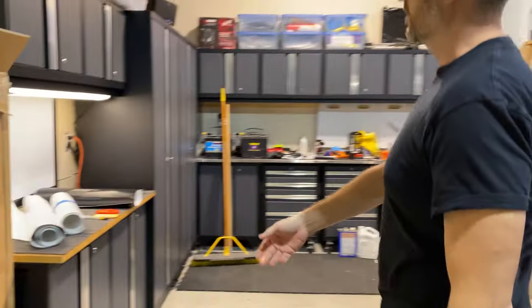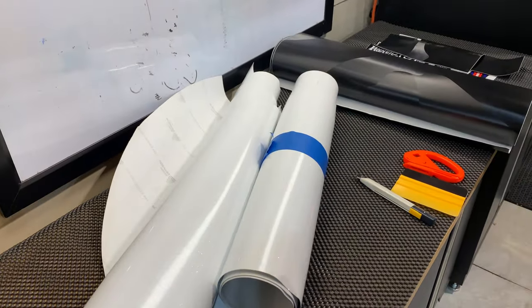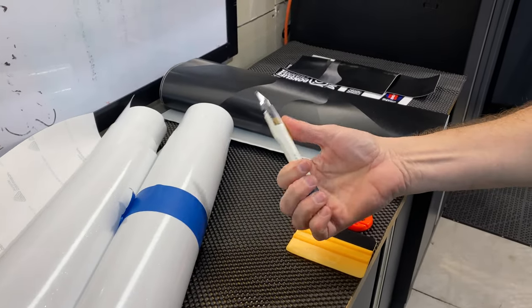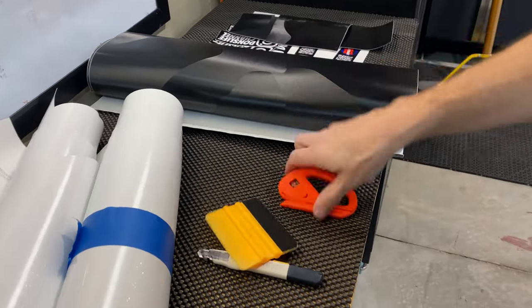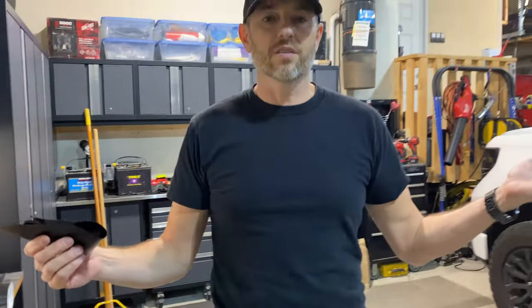We've got some basic supplies here. Lots of leftover vinyl — this stuff is by Avery, SW900. We've got our knife by Vivid — by far my favorite knife. And then we have a squeegee, a cutter, and our heat gun. Let's get to work.